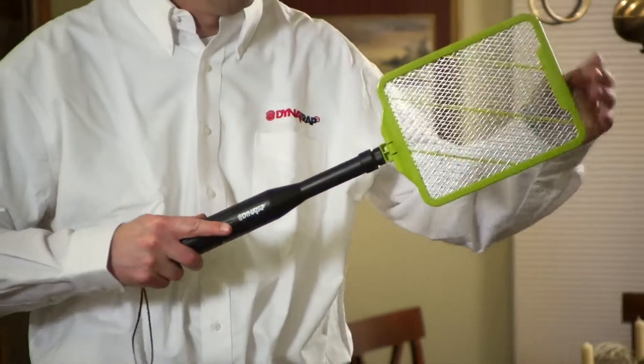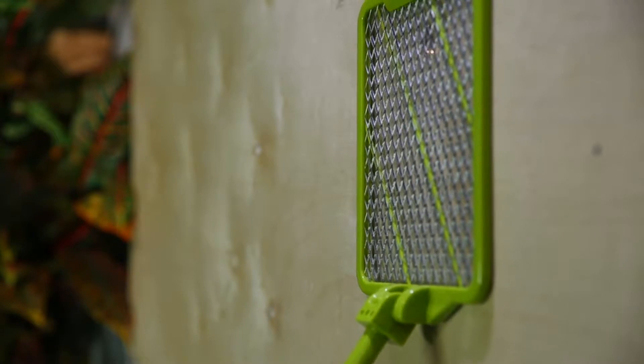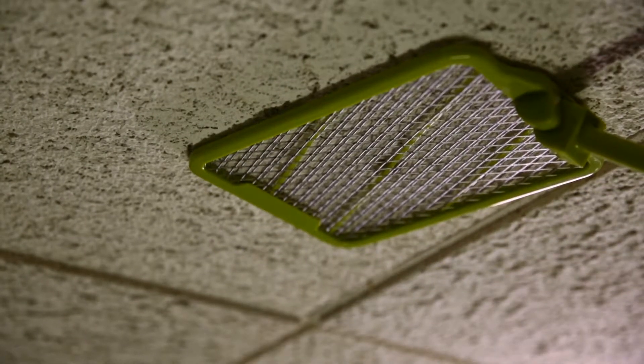The telescoping action provides added length, up to three feet, so it's great for hard to reach areas. And the pivoting head allows it to get flat against the floor, wall, or ceiling.